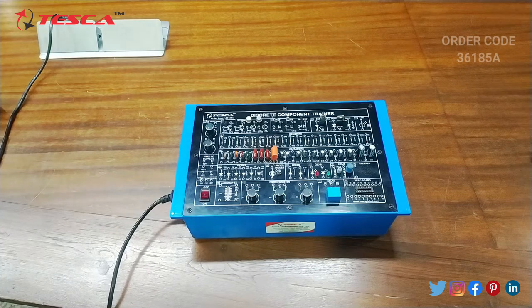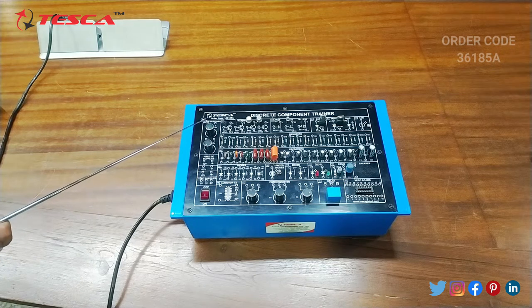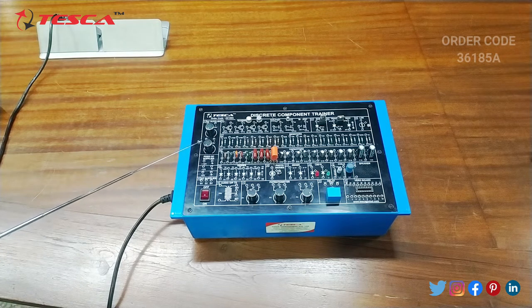Now let's talk about the body parts of this kit. This is the DC supply of 0 to 15V positive, then this is the negative 0 to 15V supply, and we can vary these voltages from 0 to 15 by using these ports. Then this is the fixed DC supply of plus 12V, minus 12V and plus 5V. Then this is the AC supply of 9V, then this is the main on-off button, then this is the audio output transmitter, then these are the potentiometers of 1K, 10K and 100K.